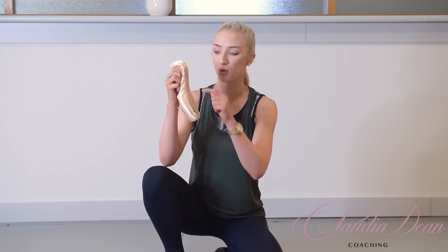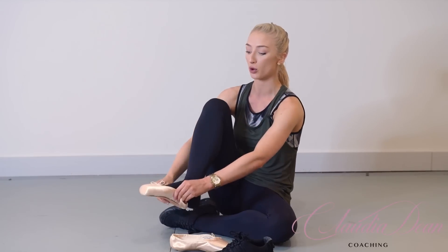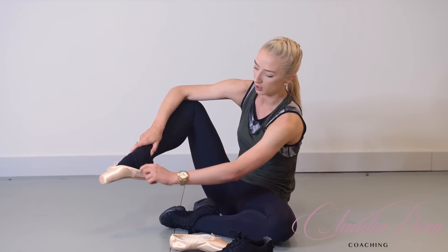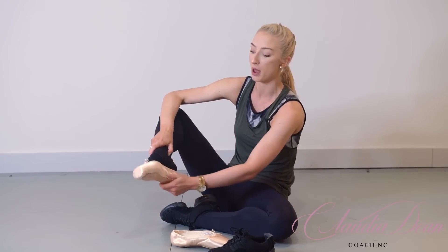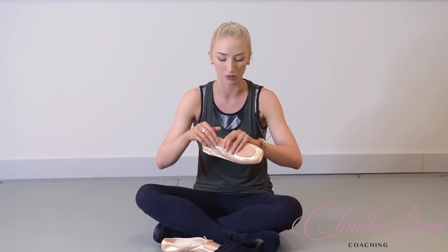The next most important part is to find the three-quarter part of your shoe. This depends on the shape of your foot because everyone is so different, but I know my feet well enough to know that my three-quarter area is about here. To find this out for yourself, just put on your pointe shoe and have a look at where your heel starts. Once you find your three-quarter area, I'm going to bend the shoe from there.